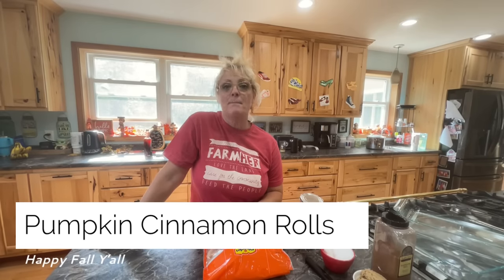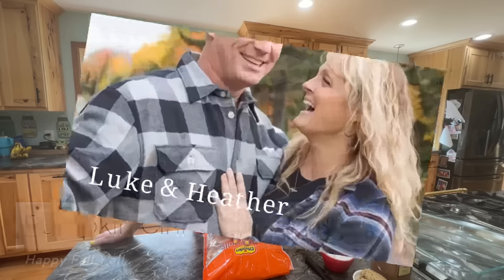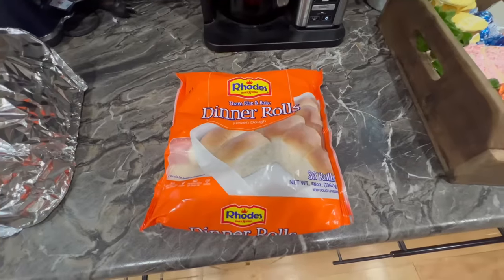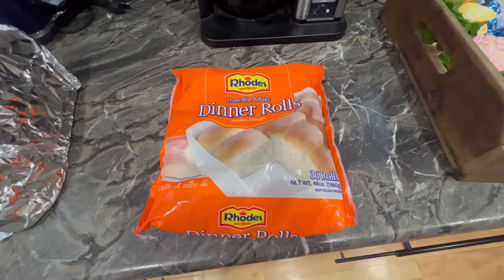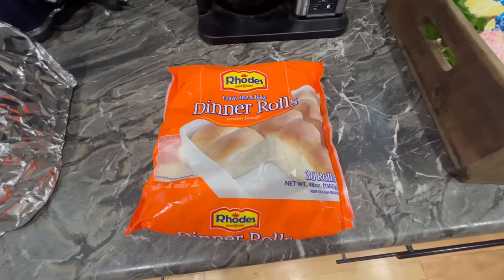I'm going to be making pumpkin rolls using Rhodes dinner rolls. I got my dinner rolls on the counter. We're going to let these thaw out and rise, and then we're going to make them into pumpkin rolls.